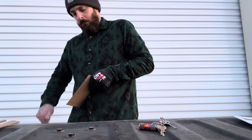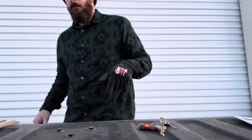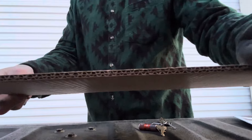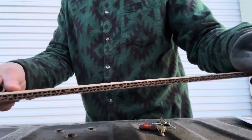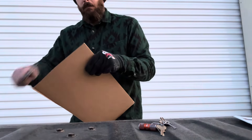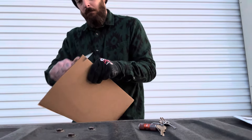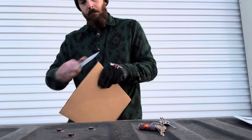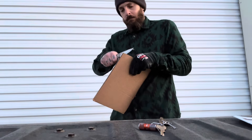The blade stock is thin, as you're seeing right here. It's taking care of that cardboard really easily. Let's try it on the double thickness stuff. The ergos are also quite good.